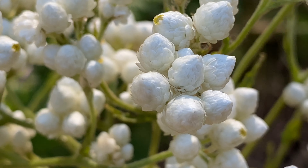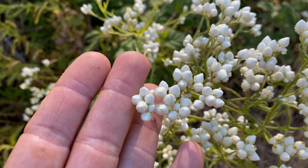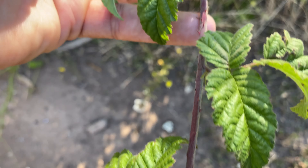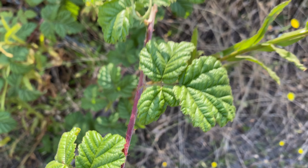Here's some more of that sweet-smelling cud plant — ladies tobacco, I think they also call it. You can see how much smaller the spines are on this than Himalayan blackberry, which makes me think maybe this is California blackberry.